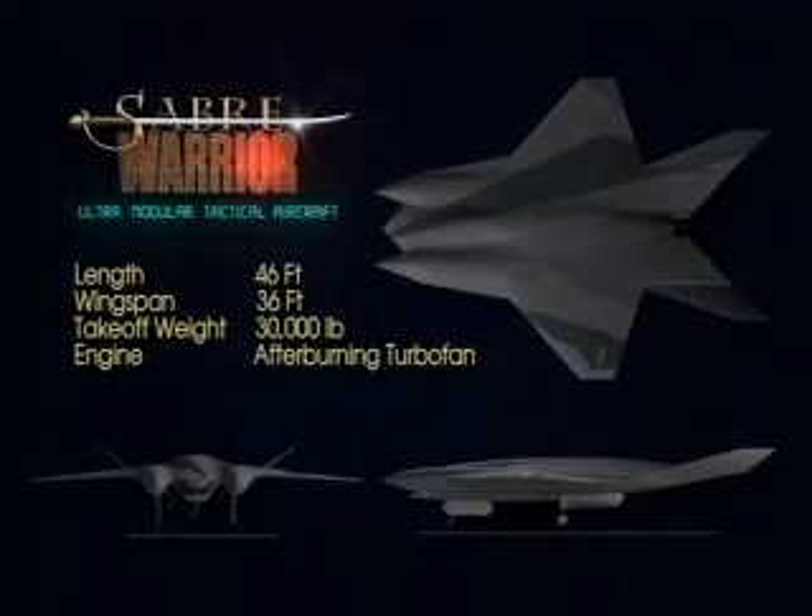The Sabre Warrior is 46 feet long, with a wingspan of 36 feet. The take-off gross weight is in the 30,000-pound class, and it is powered by a single after-burning turbofan engine in the 22,000-pound thrust class.